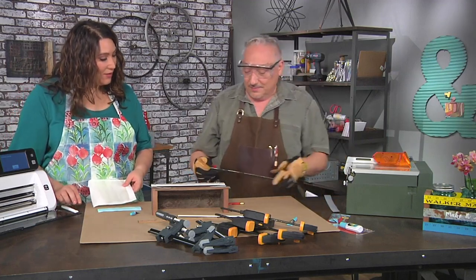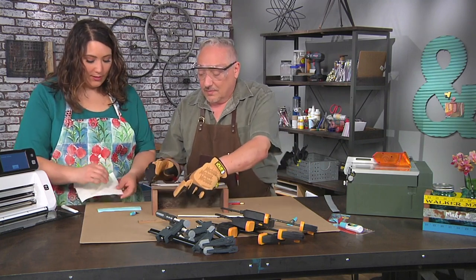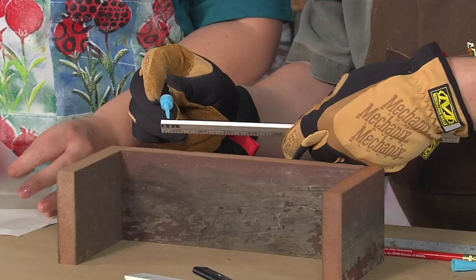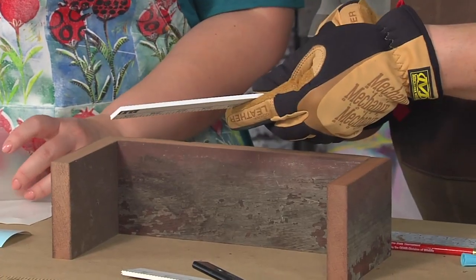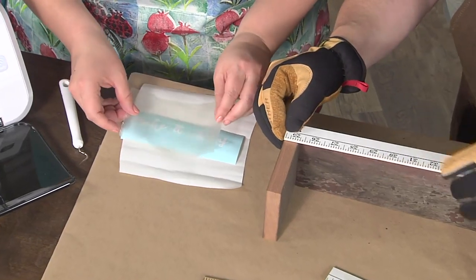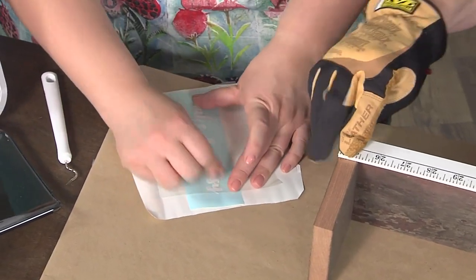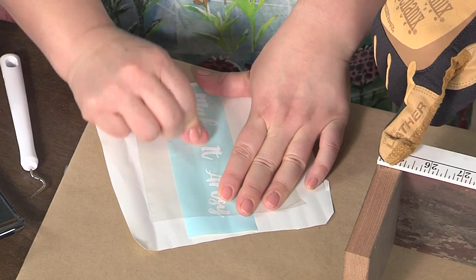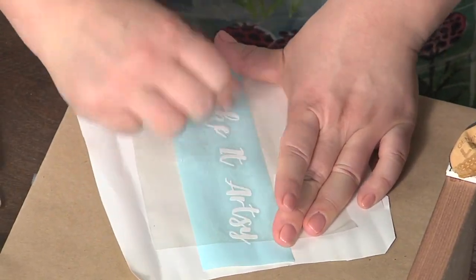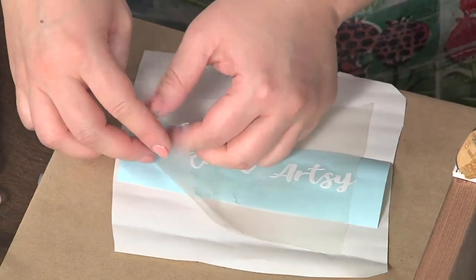Ta-da! I can't believe that metal cuts so easily — I never thought you could cut metal like that. Let's start the adhering process. This is a weeded piece of vinyl, so I'm just going to put a transfer sheet over it and rub with my ever-present important tool, otherwise known as my thumb. That's going to pull it up so we can get this script text to come off in one piece. Let's see if I did this correctly.